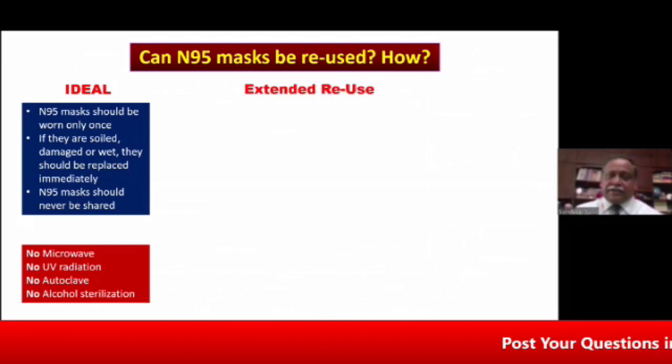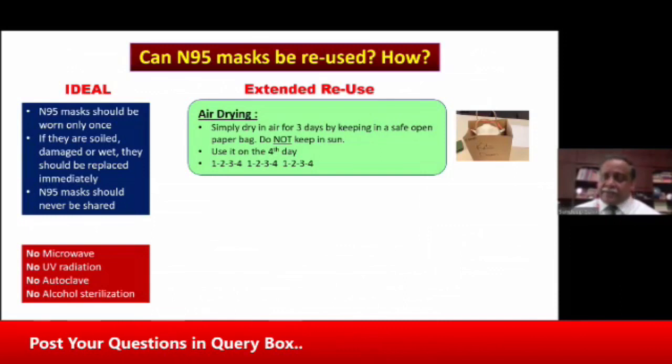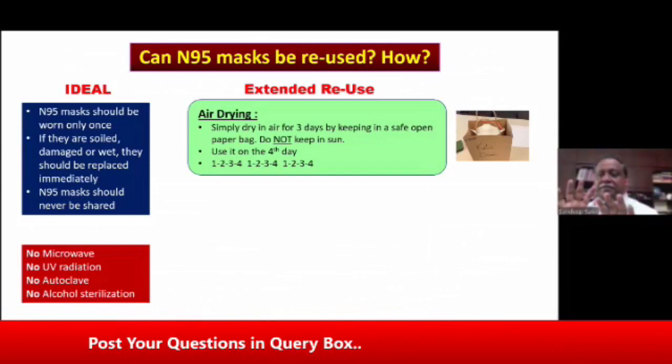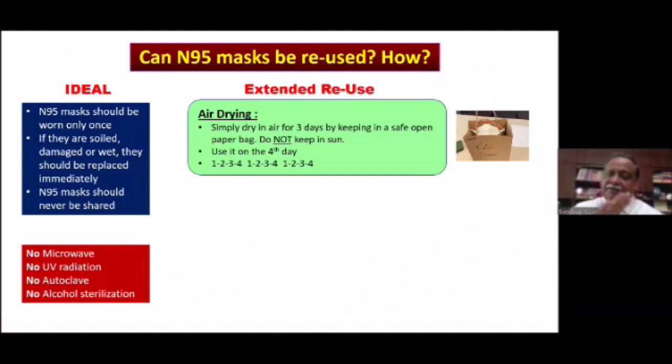Rather than calling it reuse, there is a term called extended reuse. The commonest and perhaps simplest way is air drying, but for that you need four N95 masks. You label them one, two, three, four. You wear mask one today, and when you come back you put it in a paper bag and leave it there for three days. On the subsequent three days you wear the other three masks. On the fifth day, the first mask has already been air dried for three days and you can use it again. Keep it in a cupboard — not under the sun, as sunlight damages the filtering capacity — but keep it open so that evaporation can take place.